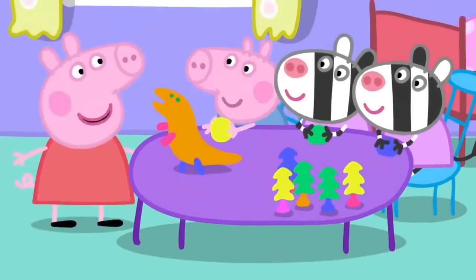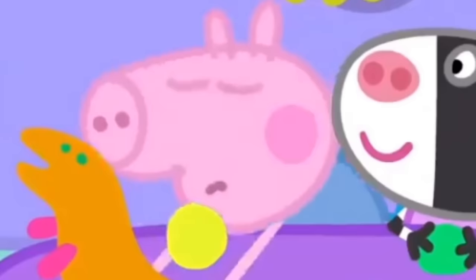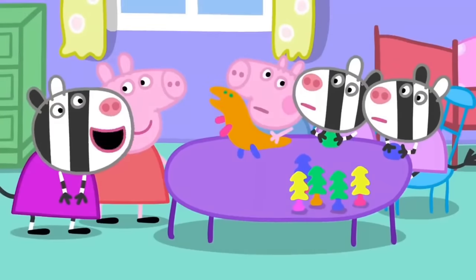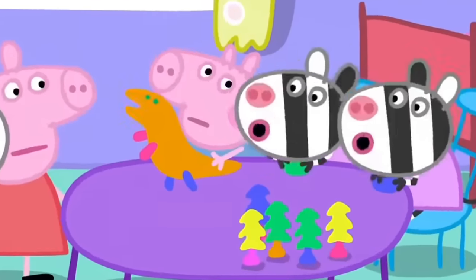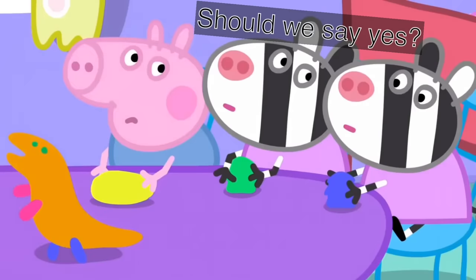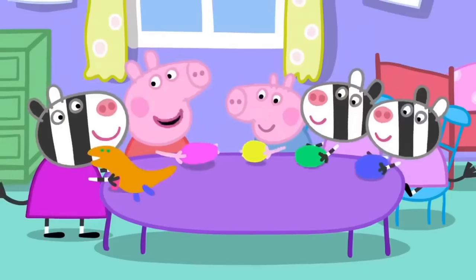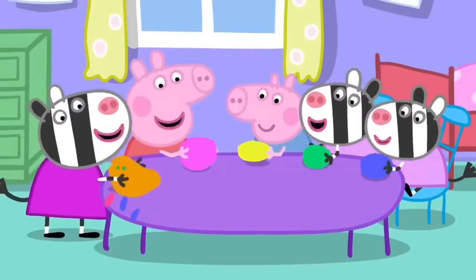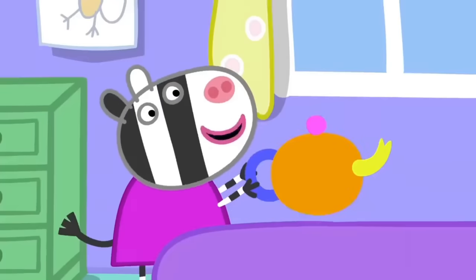We could make a tea set out of playclay. Yes! George, can we use the playclay, please? No. Zuzu, Zaza, we need to make a tea set for our tea party. No. You can help us make it. I'll make the teapot and we'll make the cups. There. Now Monkey can have tea.